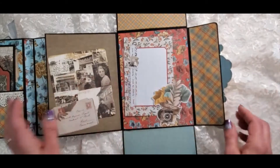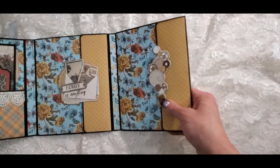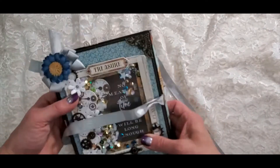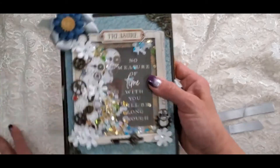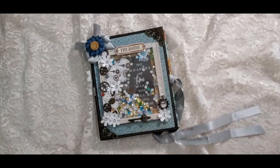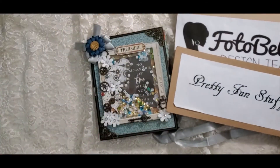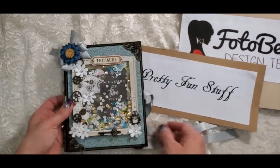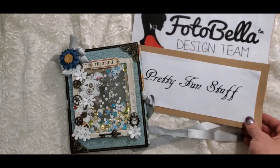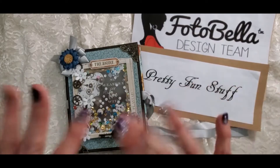And that is my little folio. Thank you for joining me today. I hope you like this little project and I hope you're inspired. Be sure to visit Fotabella.com, like and subscribe to my channel, and ring the bell so you get notifications when I have new videos. Thanks again for joining me — y'all have a great day, bye-bye!